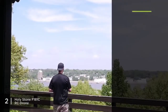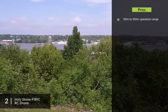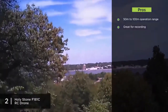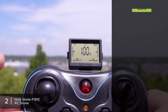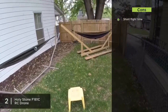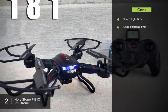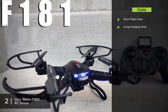The F-181C has a decent operation range of 50 to 100 meters, allowing for flexible flying, especially outdoors. Its 720p HD camera, coupled with a 4GB micro SD card included, allows for video recording throughout the entire flight with decent quality. As for cons, it has a short flight time of around 7 to 9 minutes, and a charging time of 70 to 90 minutes, which together can be an obstacle for long continued practice sessions.